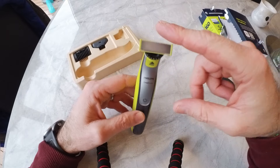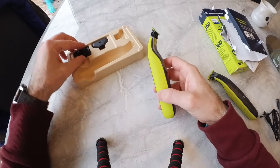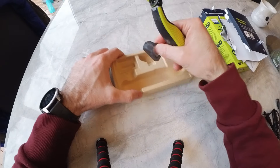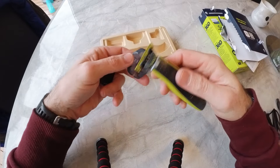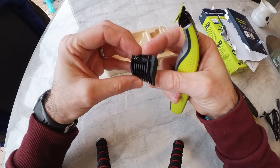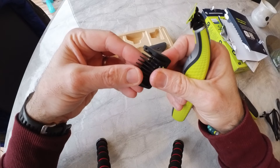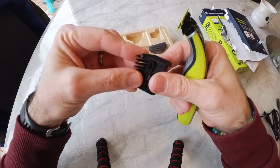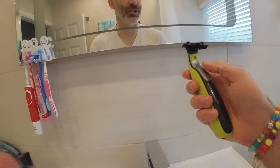Pretty much the only thing that's really different between the two is the swivel head. It's really good to have a spare one now. The attachment bits are incredibly handy — it comes with a protective guard for the head, which I never really use, and a clipper set with adjustable length guards. That's actually pretty cool — I'm easily pleased and I'm really happy with that.